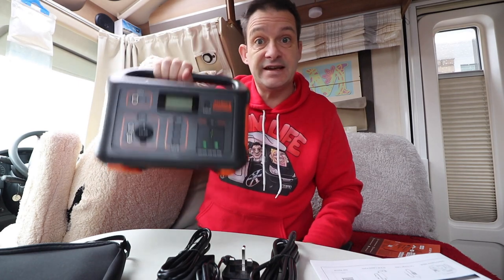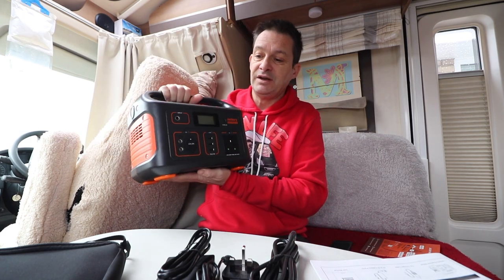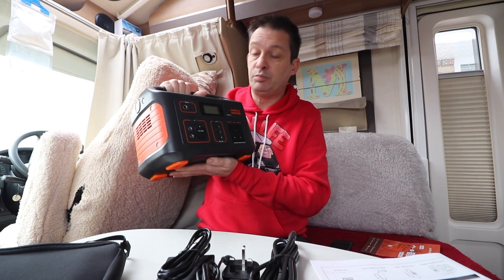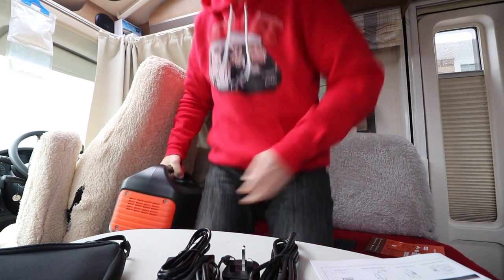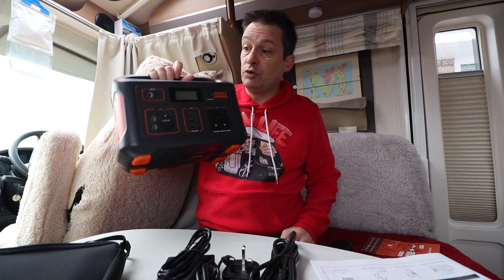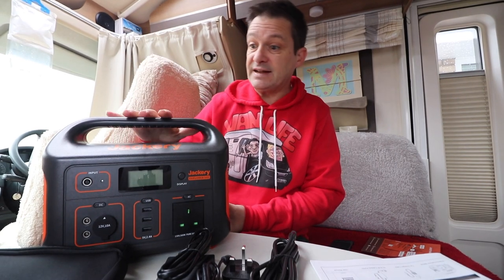Weight wise, it is brilliant. It weighs 6.4 kilograms or 14.1 pounds approximately. This is probably the first one which I can honestly say I could put in a backpack and take deep into the woods or wherever. Or just carry it like that — maybe it'd knock against your leg a bit, but certainly in a backpack I would carry that around, no problem whatsoever. I've done big walks carrying 20 kilograms, so 6.4 is no problem at all.